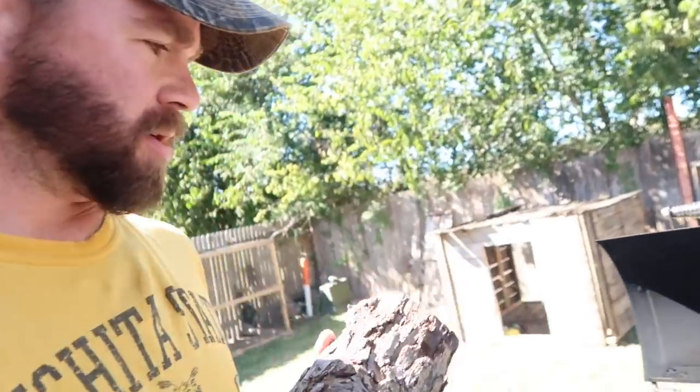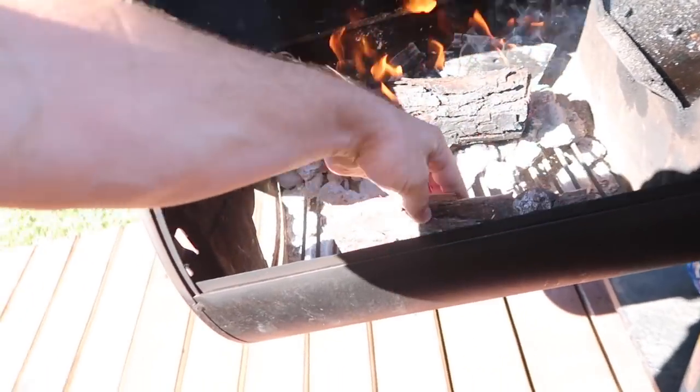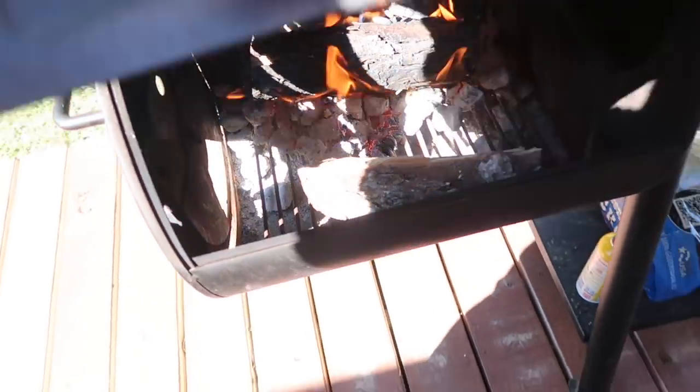See how fast that thing ignited? That's one of the tricks I learned when you're using one of these offset smokers — you want to preheat one of the logs. I have my fire towards the back and I set this one right here so that once I throw it towards the main fire it ignites instantly. Thanks YouTube for that tip.